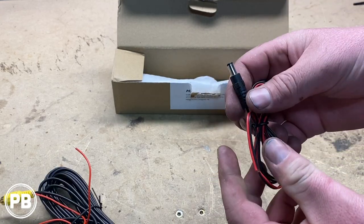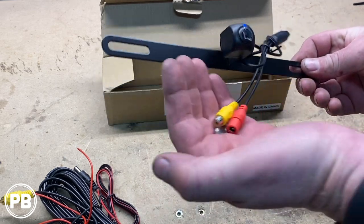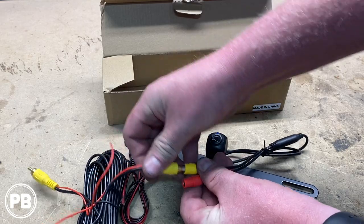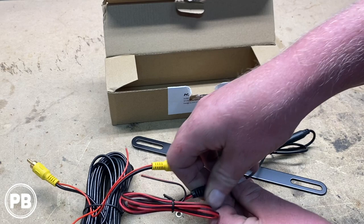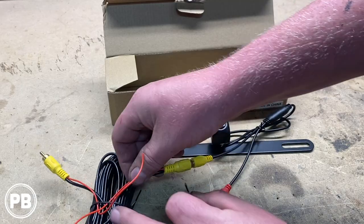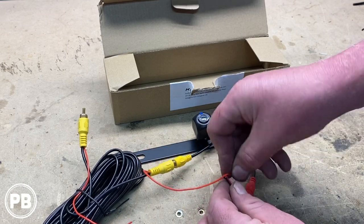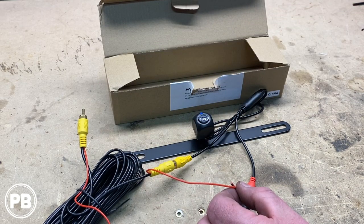It also has a power harness, and finally the camera itself. The camera sits behind the license plate so you can still keep your license plate frame. It has two connections: an RCA connection which carries the video, and it requires power. We're going to tie the red end into the RCA lead, and ground the camera with the black wire somewhere in the hatch. The other end we'll run to an accessory source back behind the radio, which will power the camera when the key is on.